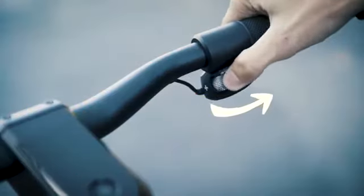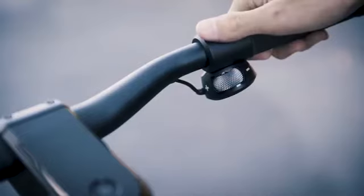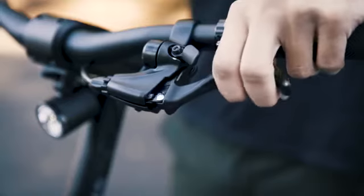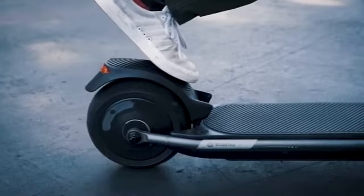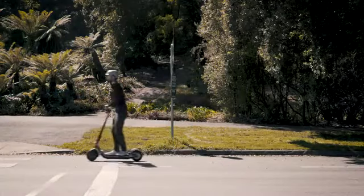Boosted Rev has not one, not two, but three ways to brake. First is the electric brake located on the throttle wheel. Second is the mechanical disc brake activated by the brake lever. And last but not least is the rear fender brake. Stops on a dime, every time.